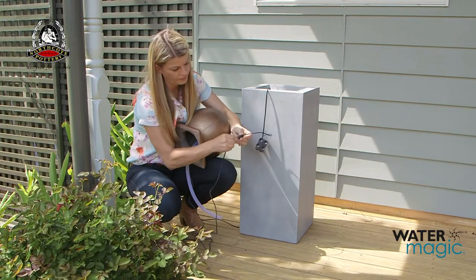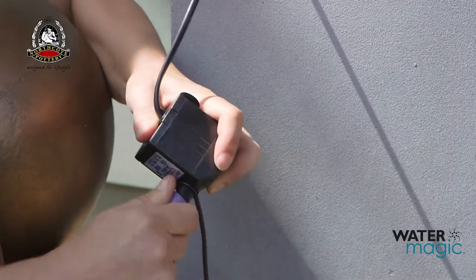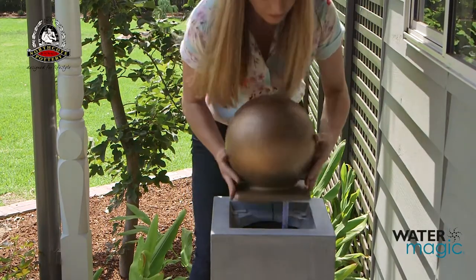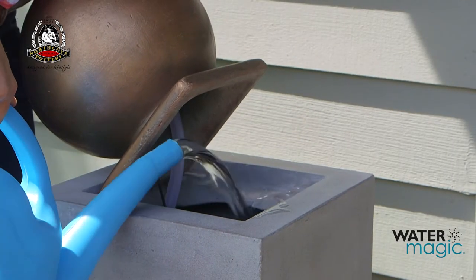Connect the LED light cable from inside the fountain to the pump. Then connect the clear tube to the pump. Place the top piece of the fountain onto the base, sitting the pump inside the fountain. Then fill the fountain base with clean water so the pump is fully submerged.